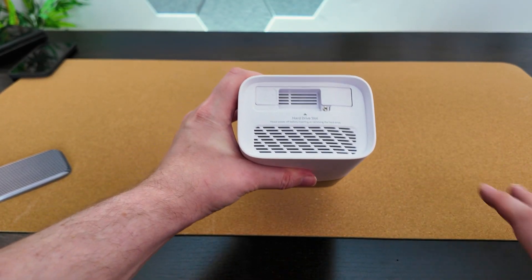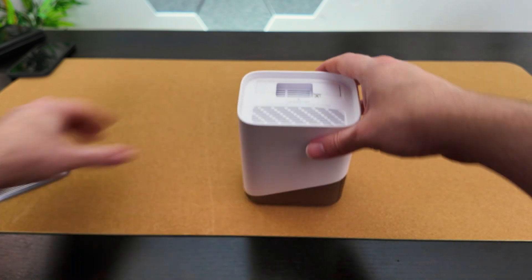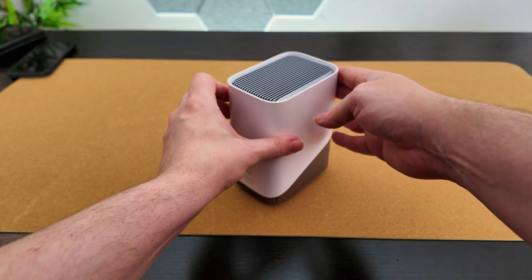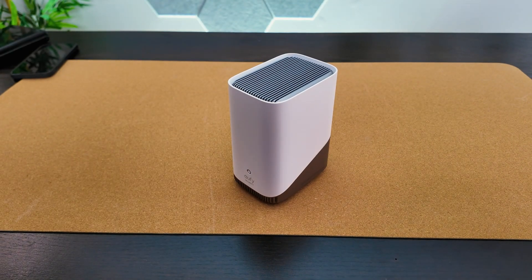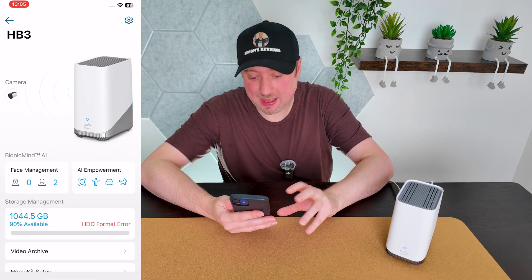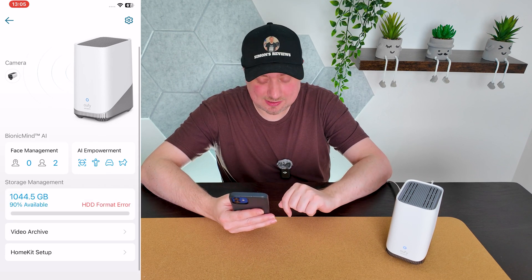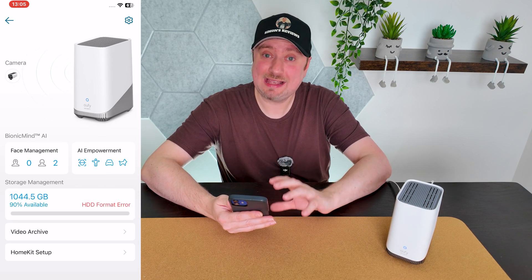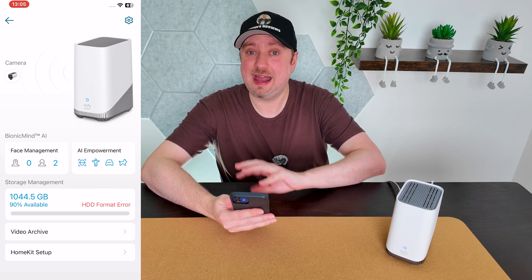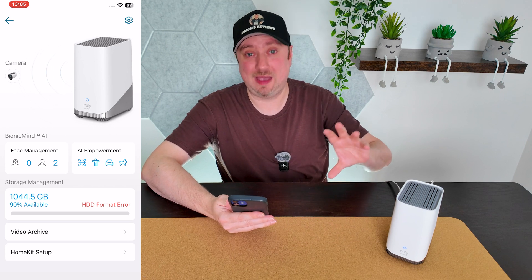The hardware surgery, as I call it, is done — that wasn't difficult, was it? Let's get the cover back on, get it plugged in, get it turned back on, and then go into the app. I've gone ahead and opened up the eufy Security app, navigated to the HomeBase, and if we scroll down to Storage Management it has detected the one terabyte drive I just installed.